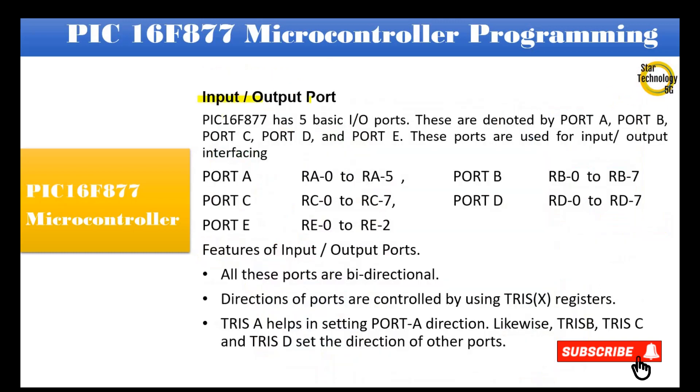The PIC16F877 has 5 basic input/output ports, denoted as Port A, Port B, Port C, Port D, and Port E. These ports are used for input/output interfacing.